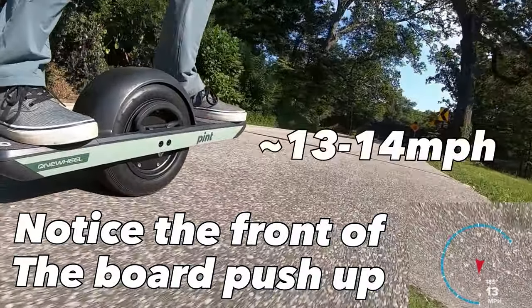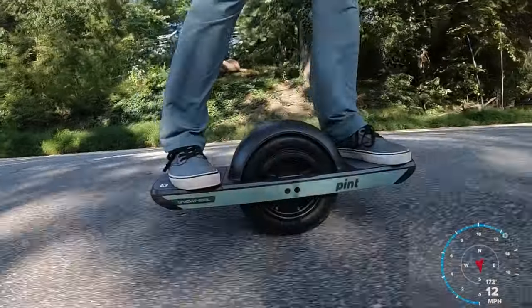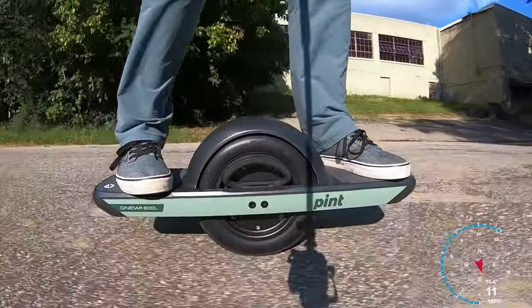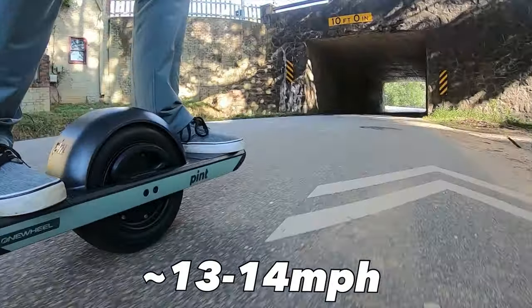Oh, pushback — alright. I can try to get a side view of that. Let's see, do it again. Pushback, alright. So I'll be curious to see what speed this happens at. I'll put a note on the video when I get it.